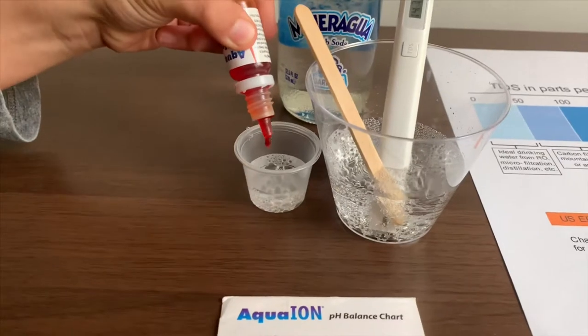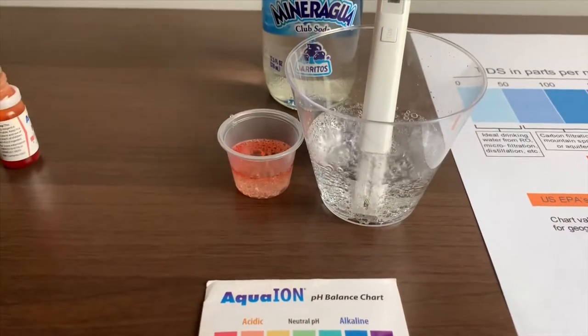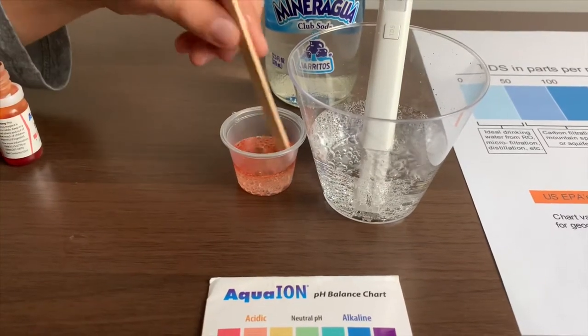I'm going to do two drops. Let's also stir this with the other side so we'll get a better result.